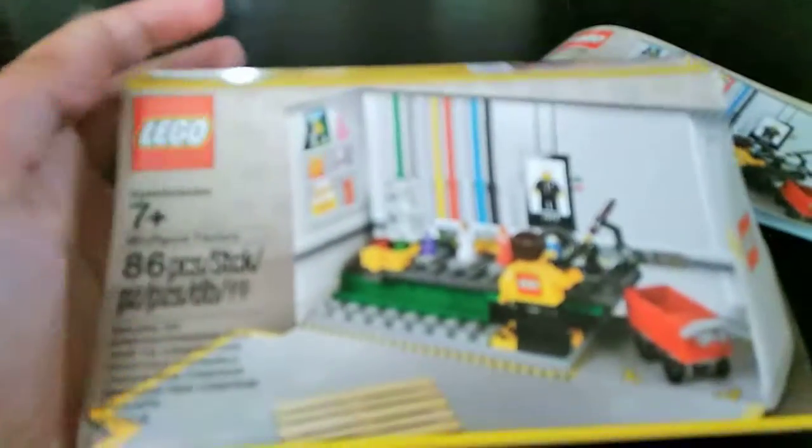Hey guys, we're back with another video and today we are going to be reviewing the Lego GWP set. You guys already know about this — if you spend $75 more at the Lego store you get one of these. It's limited, you can't buy this at the store, and it's the minifigure factory.